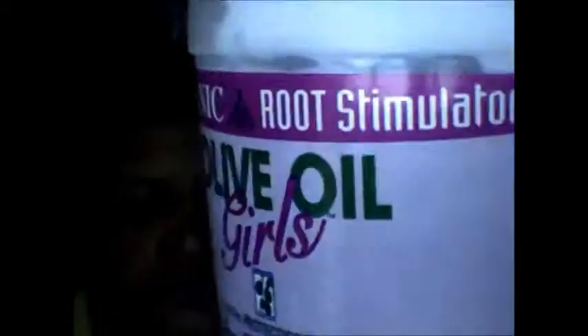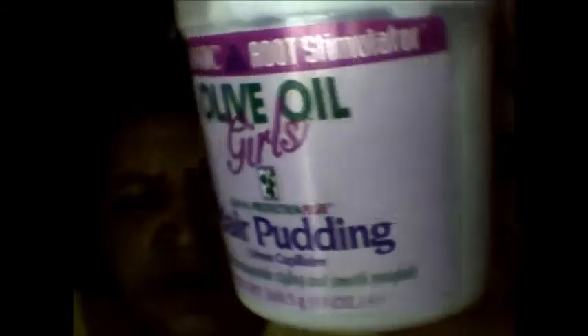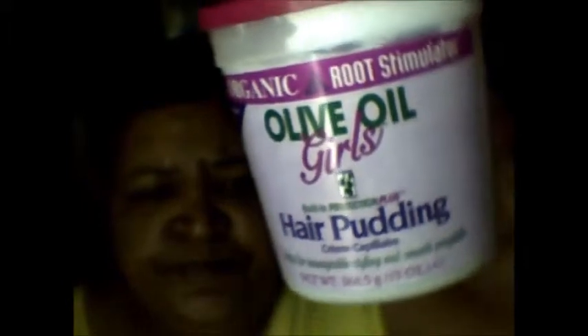My next review, when I come back — I put my hair up last night in pin curls, and I used the Organic Roots Stimulator hair pudding. That's what I used. I'm gonna show you how my curls came out when I come back, after I have my espresso. I'll see you in a few. Thank you, I'll be back in just a minute.